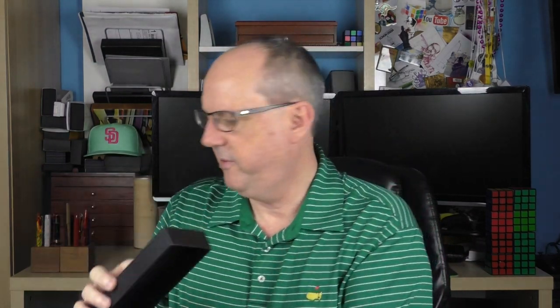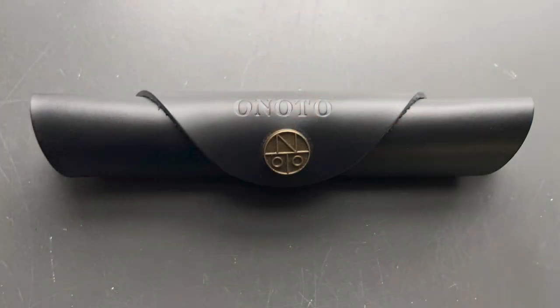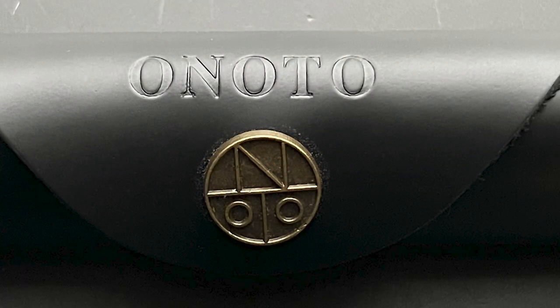The pen arrives in a box — the top lifts off and inside we have a warranty card and a unique black leather pen roll. It's stamped with the company name, Onodo, as well as their logo medallion. The name Onodo doesn't have any special meaning; it was just something the founders felt would be easy to remember and simple to pronounce in just about any language. The roll is really high quality, but it does take up a lot of space for just one pen.